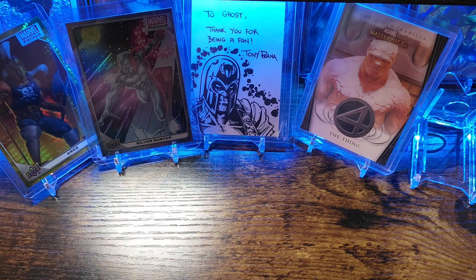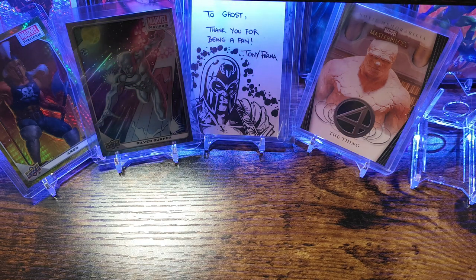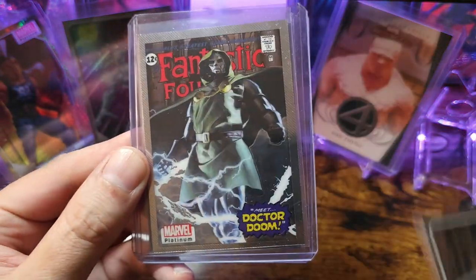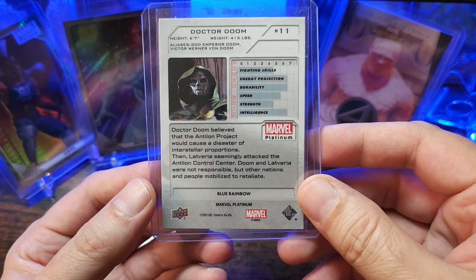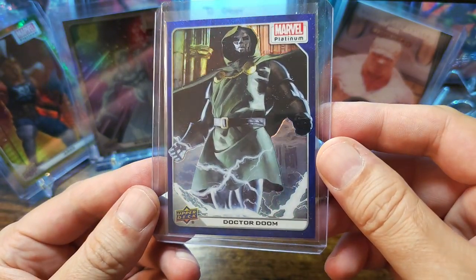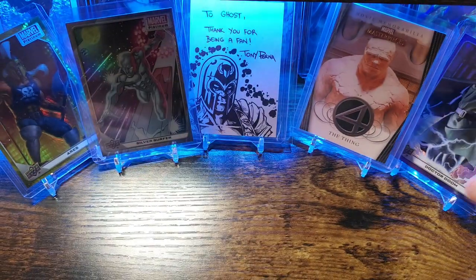The last character I got is none other than Dr. Doom. Got some base cards, a little cover variant, and then a blue rainbow. This is another beautiful piece — pretty neat, not too shabby.